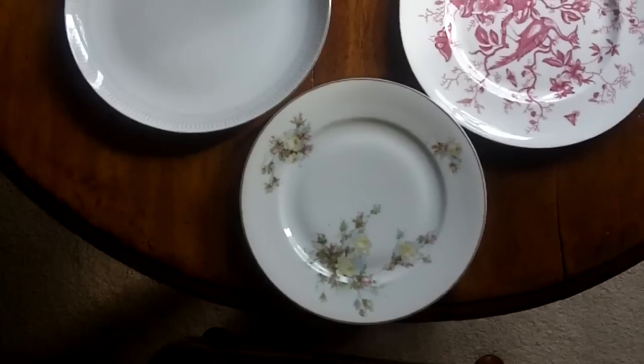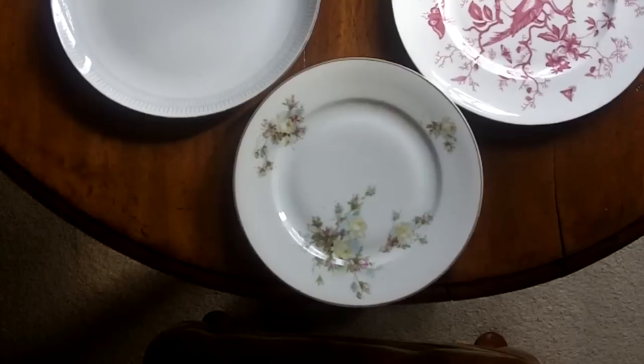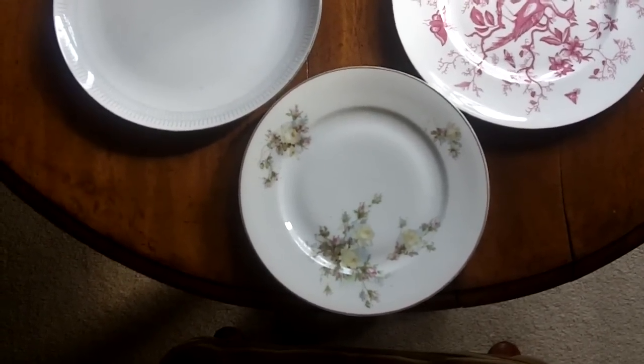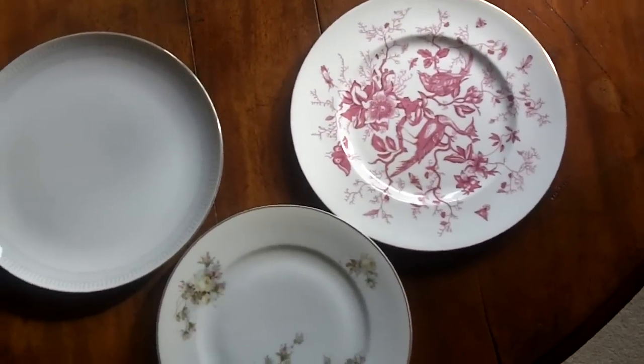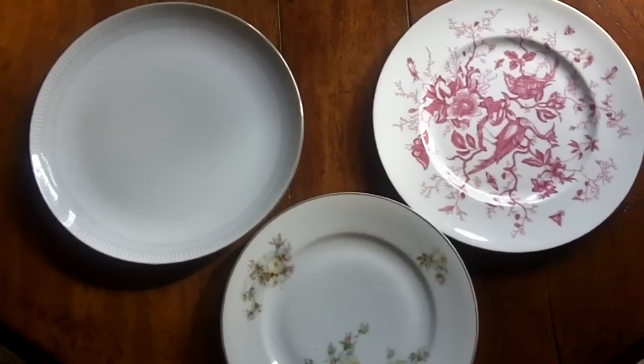The smaller dinner plate — my grandmother's dinner plate — is about nine and a quarter inches across. My mother-in-law's plate is ten and a quarter inches across, as is the later version of my American plate.